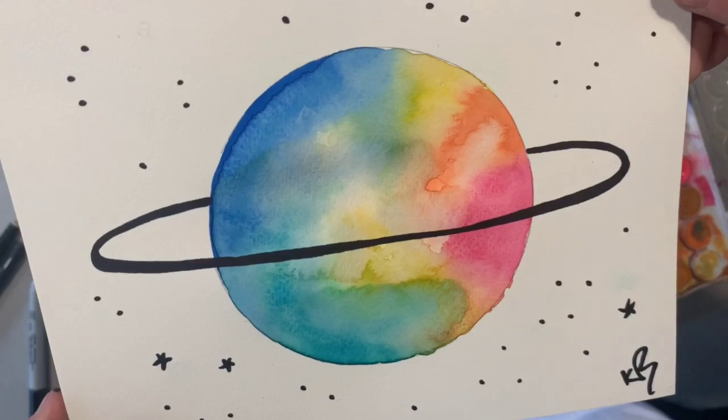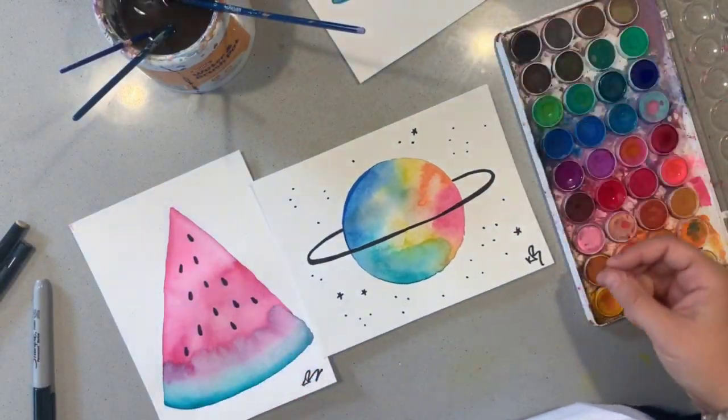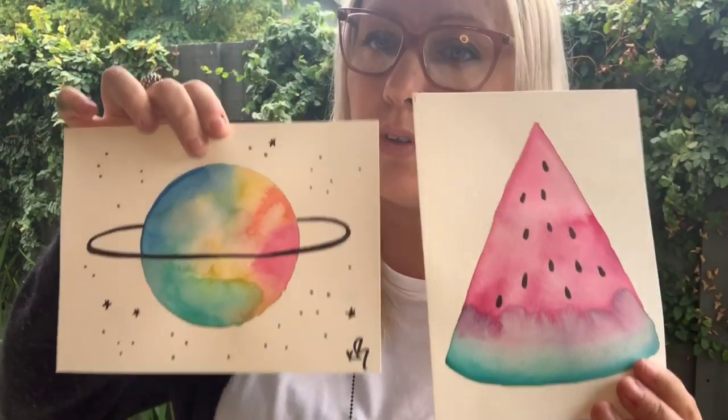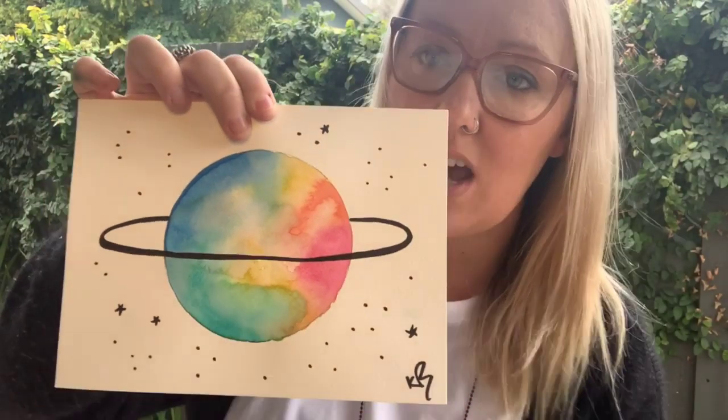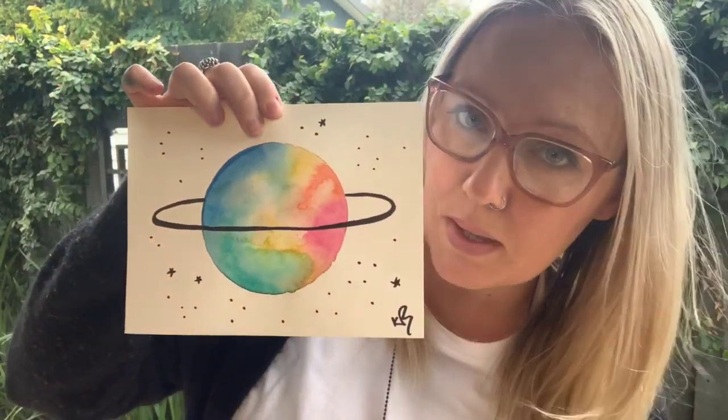Watercolors are so fun to use, but they have a mind of their own. So I'm going to give you a few tips on how to control the watercolor and how to create artworks you're really proud of. The final product might look a little bit like this. We're going to turn simple shapes into beautiful watercolor artworks, and then add some details with a fineliner afterwards to turn it into an image. Come with me and I'll show you how.